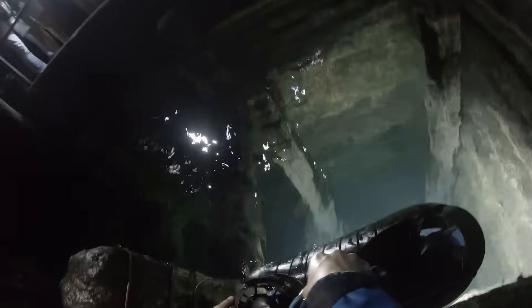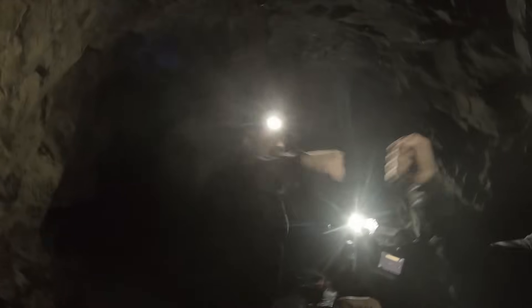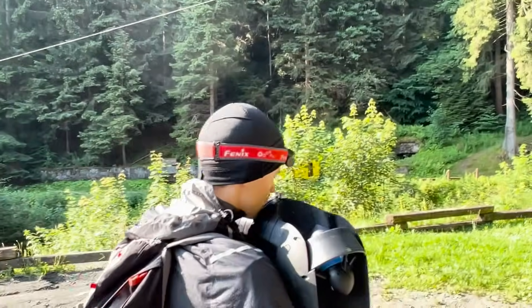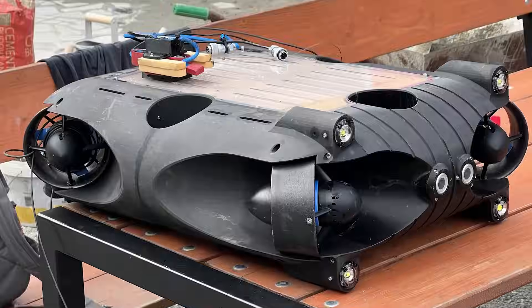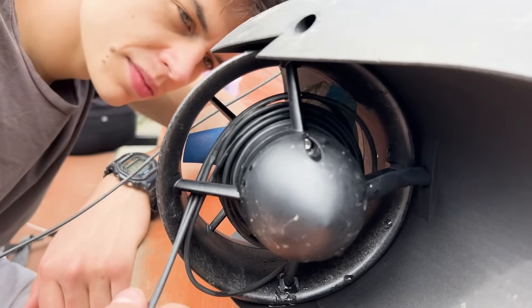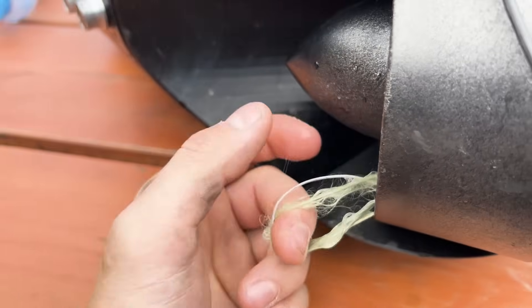This is why you couldn't steer it properly — the white line tangled on the motor. Before we show you the damage done to the submarine, subscribe to our channel — in the next video we'll visit this mineshaft for the final time and we guarantee we'll get to the bottom, even if that means losing the submarine. The fiber optic tether got completely sucked into one of our horizontal motors, but communication still worked to the very end.